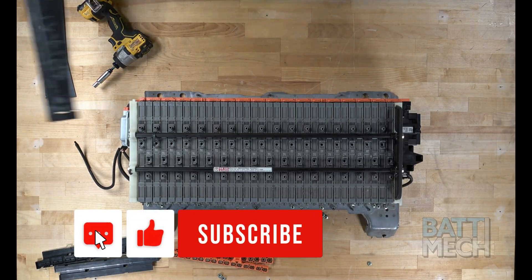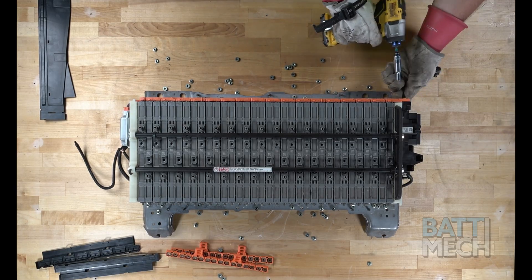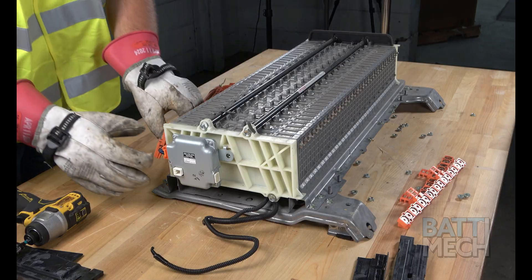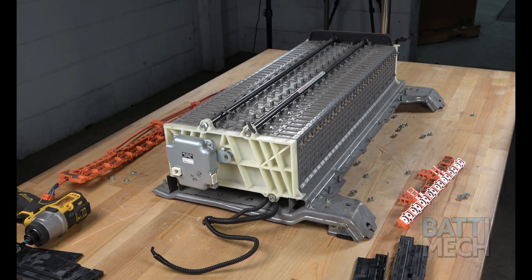You'll repeat these steps on the opposite side of the battery. After the harnesses are removed, go ahead and unplug the wiring harness, which should be completely removed from the battery modules.